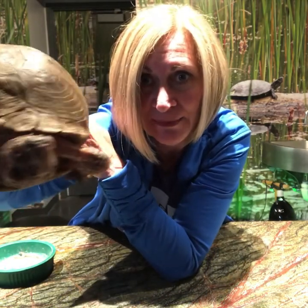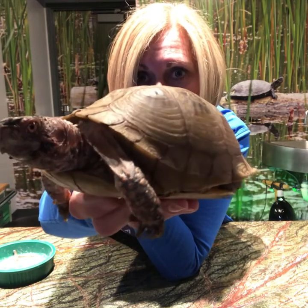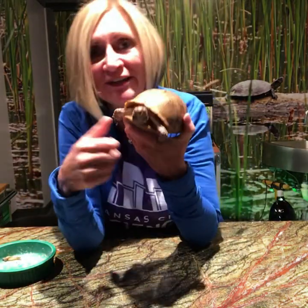You can see that he has red eyes — maybe you can see that? Turn sideways, Bubba, show them your beautiful eyes. He also has red spots on his arms and he has some red on his face as well.